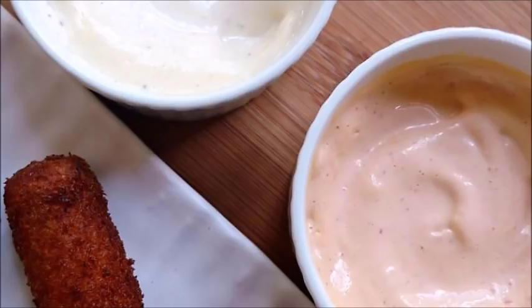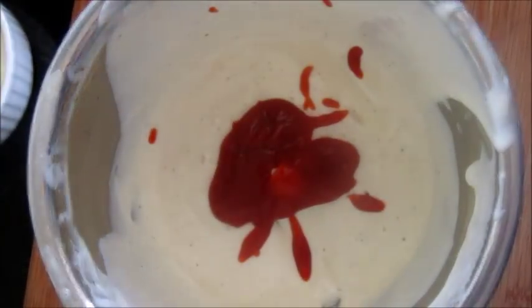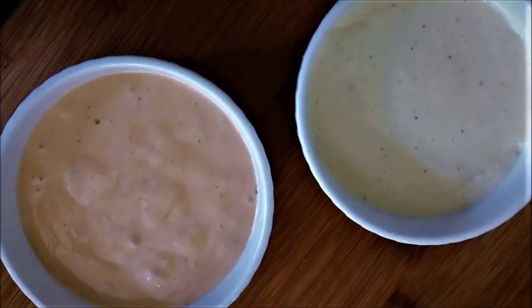Now I'll show you how you can make a chili mayonnaise by adding just one tablespoon of chili sauce into the mayonnaise and blending it. Our chili mayonnaise is also ready. So here it is — our veg and non-veg mayonnaise.